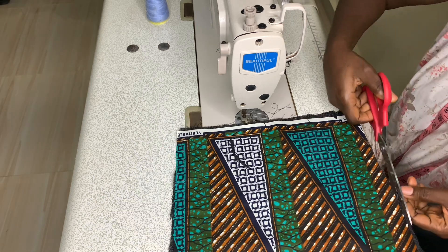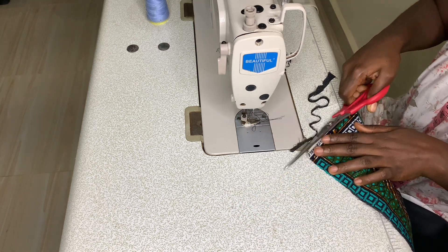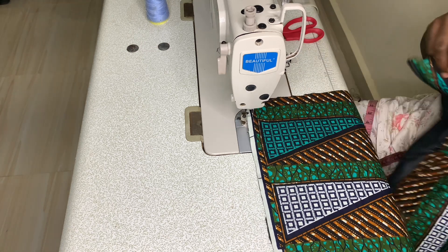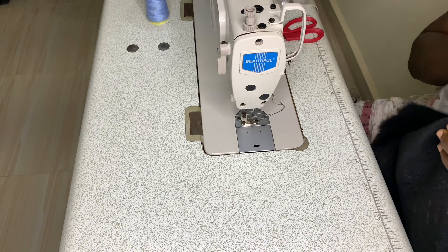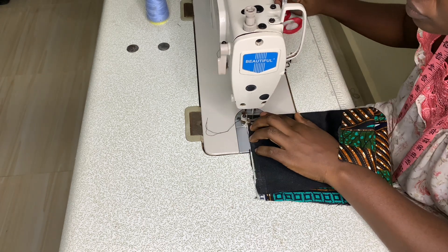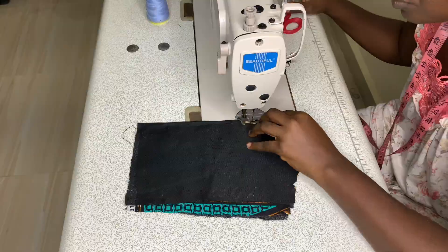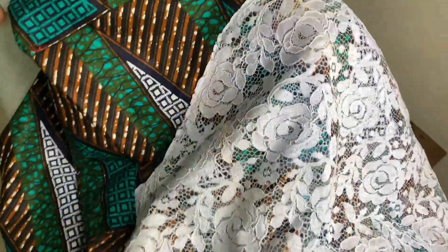I sewed my front bodice as well and then joined the back to the front. The back bodice has a dart, so I fixed that first. The visible joining was only at the waistline and at the armpit points where the sleeves connect. On the back of the bodice I also interfaced it using a hemming gum so it would have thickness too.